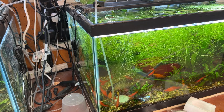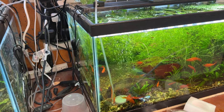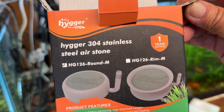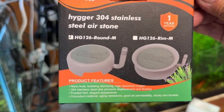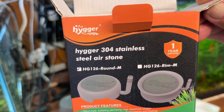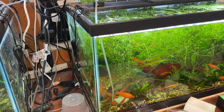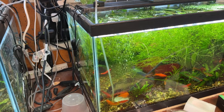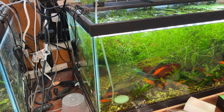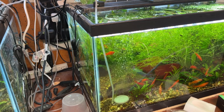I would definitely recommend this. I'll put a link down in the description from Amazon for this particular air stone. The other model, the HG-126 rim, looks like a different shape but I'm betting it's going to work the same way with the same kind of bubble stream. So there you are — the Hyger 304 stainless steel air stone, HG-126 Round M. It looks like anodized metal, and being stainless steel it should be non-corrosive. It should be perfectly safe even for invertebrates — shrimp can be sensitive to certain metals, but stainless steel is supposed to be an inert metal, so it should be all right. Thanks for watching.